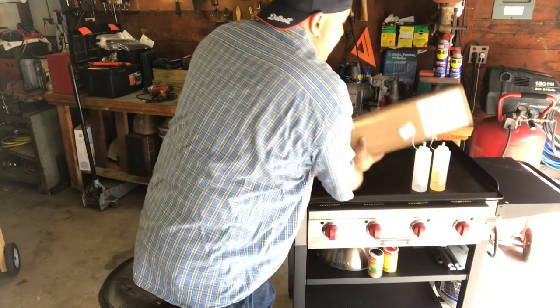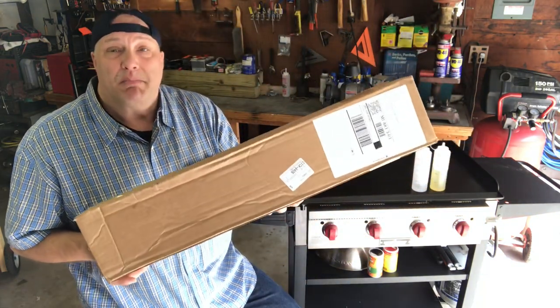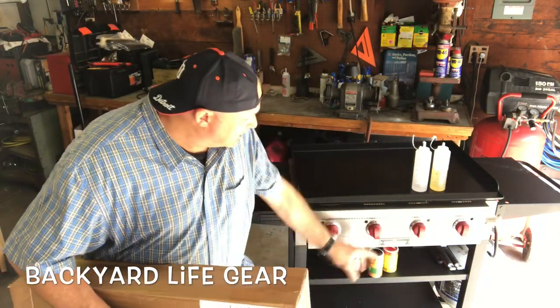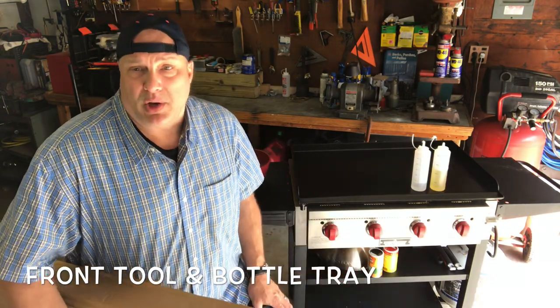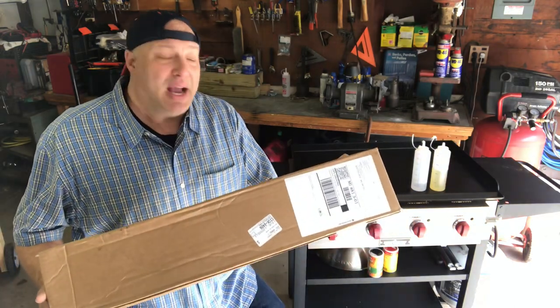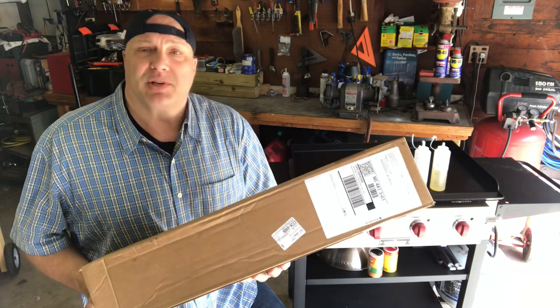We can't do anything about the heat that's emitted from the side onto that table, but what we can do is mitigate the melted plastic bottles. And that's where this accessory comes in. This is the front bottle shelf. It's going to mount right down here and hold all your condiments, bottles, salt and pepper, and things like that. It also has a magnetic strip — you can put your spatulas on there while you're cooking.